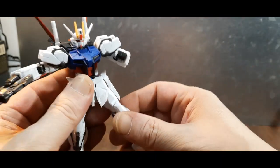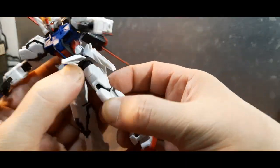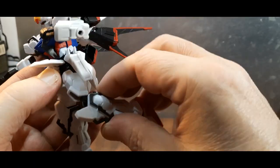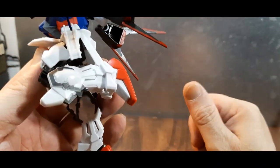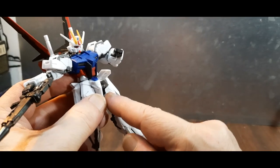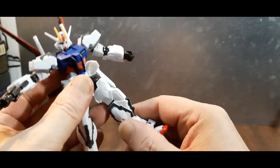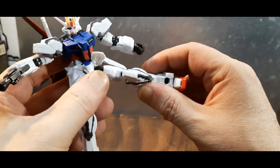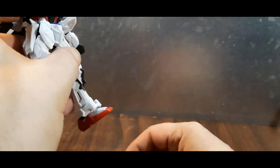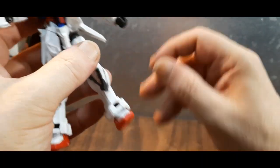The feet go out to a decent range. The hip skirts get in the way a bit, but the legs go forward. There's no backward movement — that's unfortunate. Double-jointed knees give plenty of range. You also have a thigh swivel and bicep swivel. The feet have a great range of motion downward, plus a rocker left and right with deep rockers, so plenty of articulation for this scale.